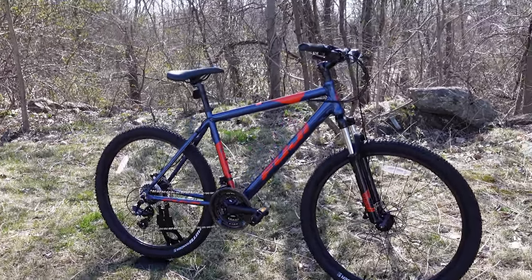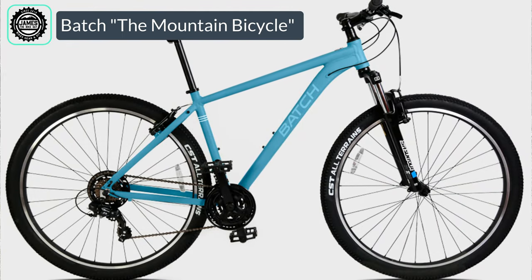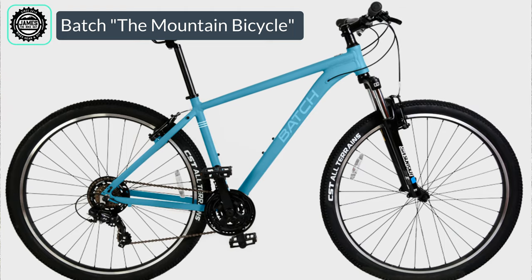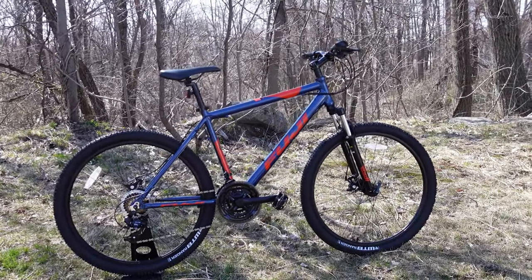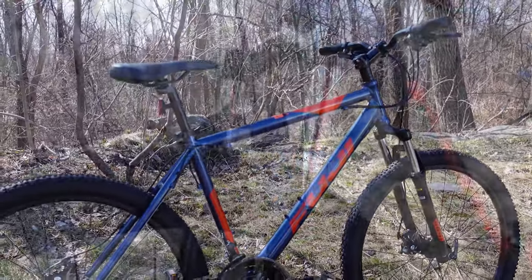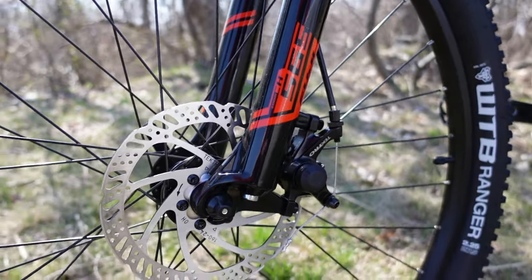The next closest competitor is a bicycle from a smaller brand called Batch. The Batch is a 27.5-inch wheel bike, also with an aluminum frame, but it runs rim brakes rather than disc brakes. So at this price point it's really impressive that Fuji was able to get the aluminum frame, the bigger wheels, and the disc brakes all at the same time.